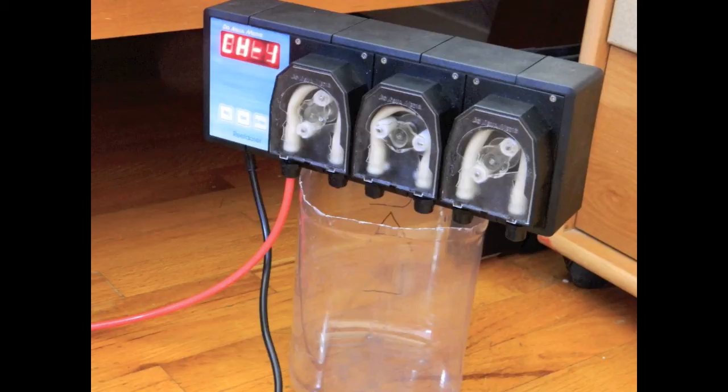What I've done here is put the doser on top of a one-gallon jug that I cut the top off of, and then put the other end of the tubing into some fresh water so it could flush out the system.